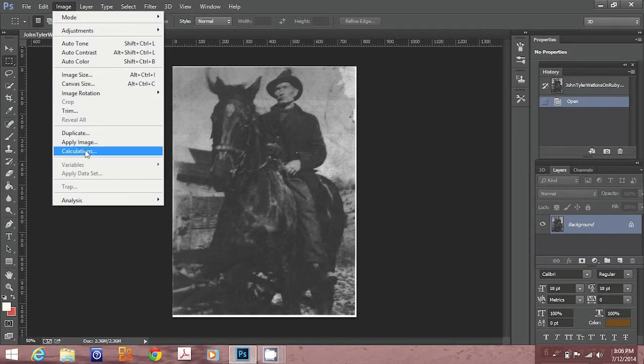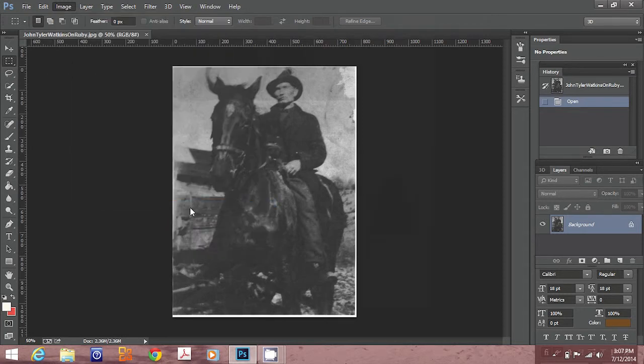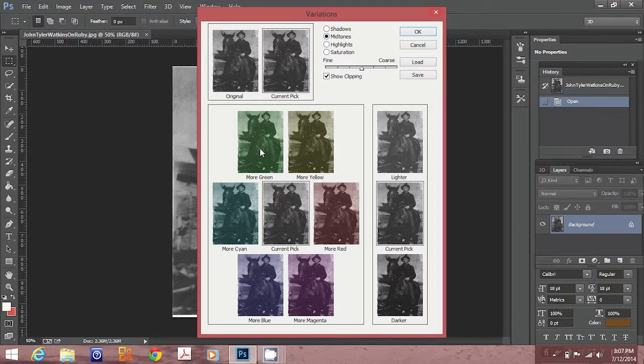Today I'm going to show you how to use color variation to restore an old photo to give it a vintage look. Click on Image at the top and select Adjustments, then select Variations.